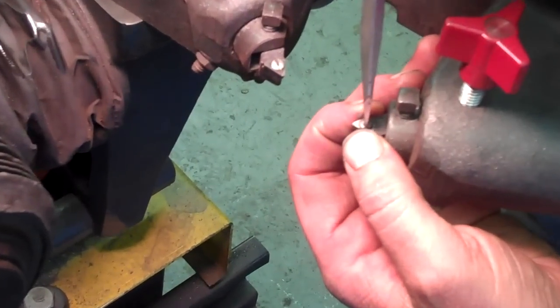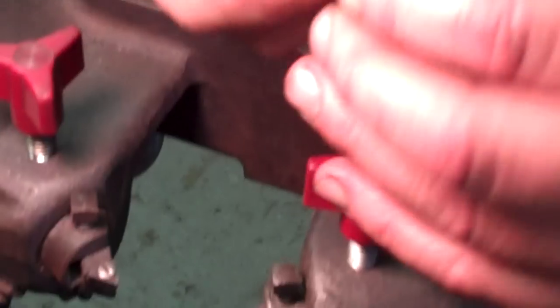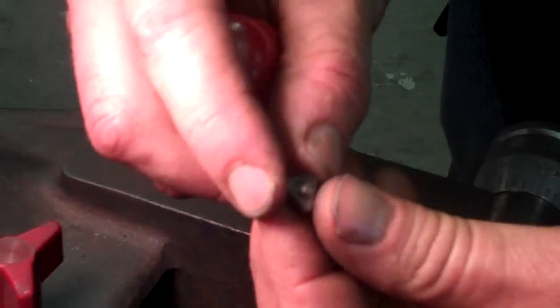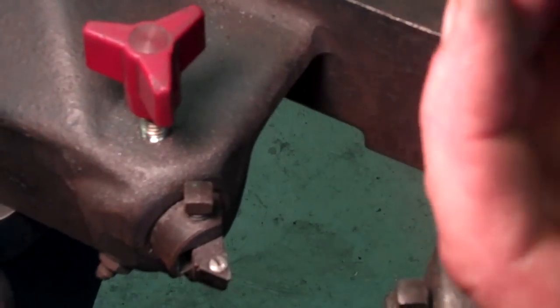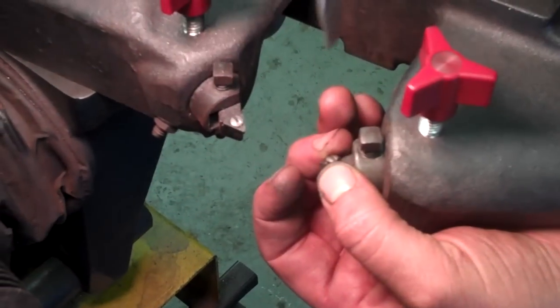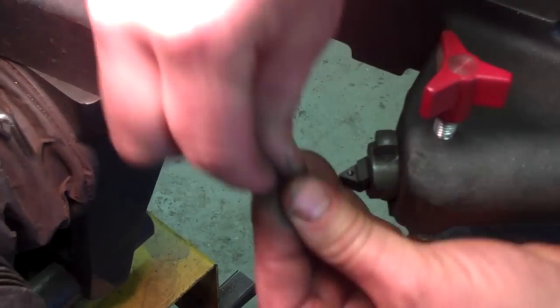I'm going to loosen up this screw, blow it off, and then just rotate it. There are three edges on each one, or I could flip it upside down — there's a really good edge right there. This edge here is completely chipped up, so you couldn't use that. But this one's never been used. Put the screw back on and always check your bits. If you machine anything with a bad bit, you're going to ruin your rotor or your drum.